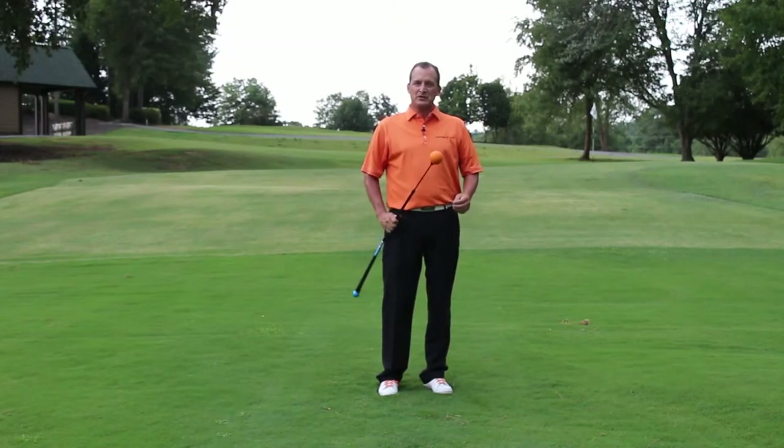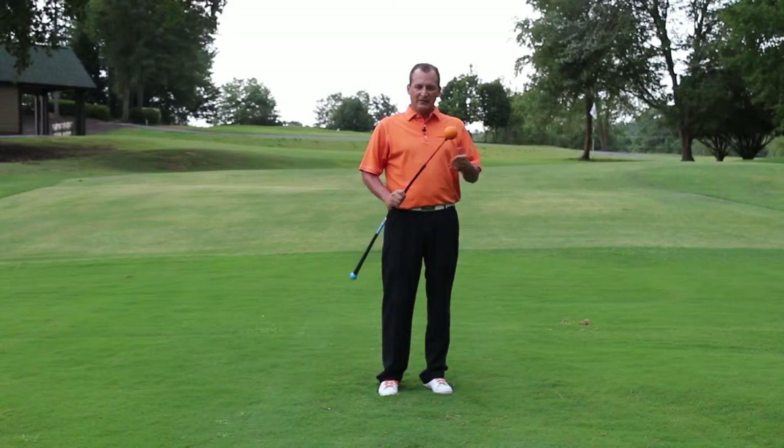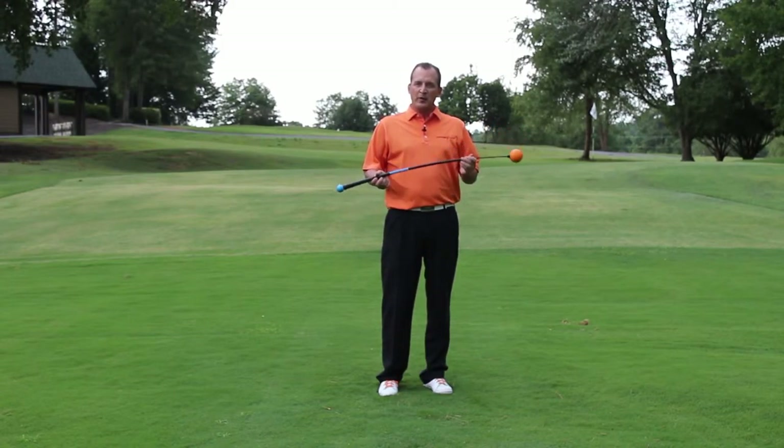Hi, my name is Jim Hackenberg, PGA Golf Professional and developer of the Orange Whip Training Products. I've got the Orange Whip Compact here — it's the newest addition to our line. We built the Orange Whip Compact to go along with our Orange Whip Trainer or the midsize.